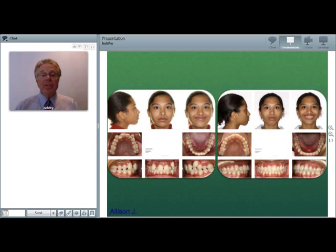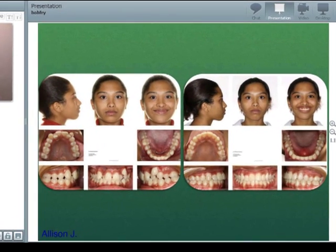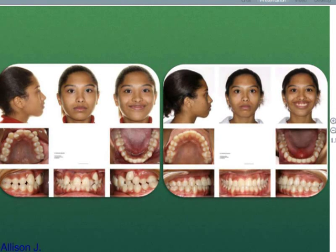As you can see, we were able to treat her non-extraction without adversely affecting her profile, and she did a great job with rubber bands. I think self-ligation has opened the door to treat more difficult cases like this non-extraction.